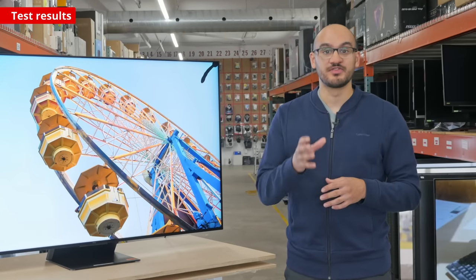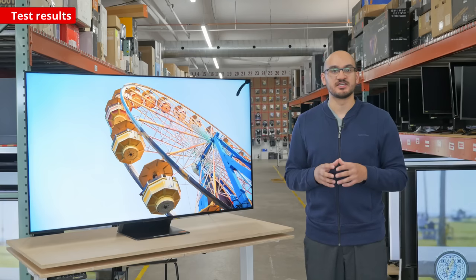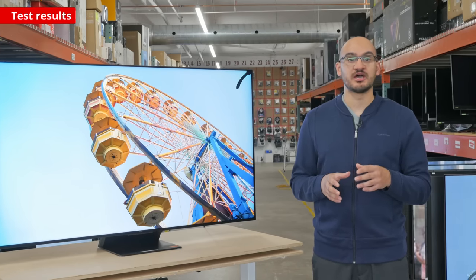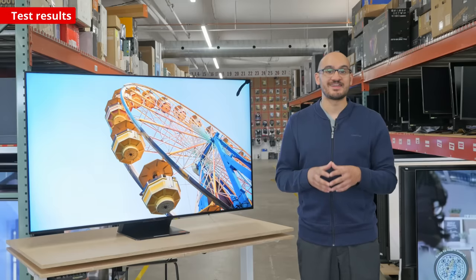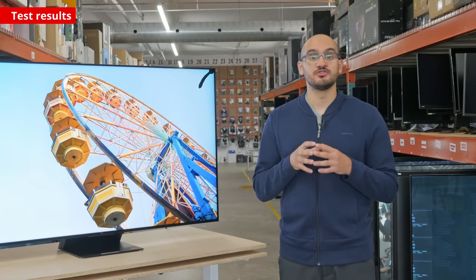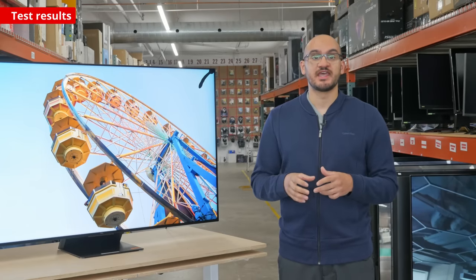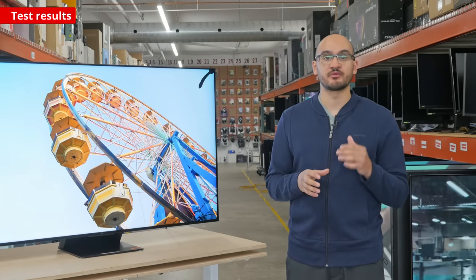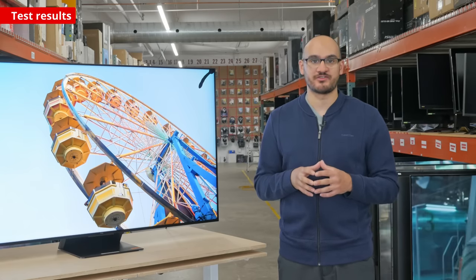Now it's time to talk about the fun stuff — the gaming performance. There's a lot to say about this quirky TV. It supports 4K and 1440p up to 144Hz, and 1080p up to a crazy 240Hz. However, you need to use HDMI 1 for those signals and have an AMD graphics card, because there are issues with high refresh rates with Nvidia graphics cards.